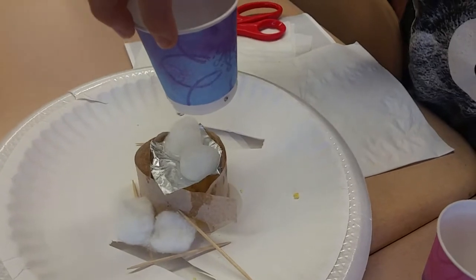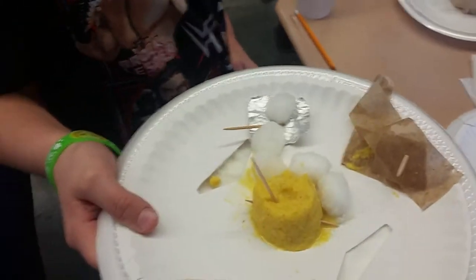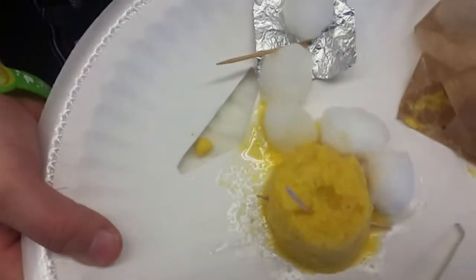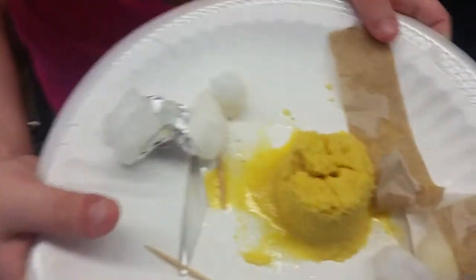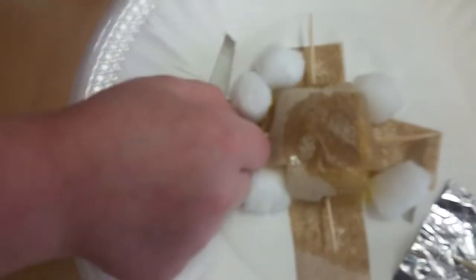There's hardly any water going down the hill, and the teacher notes the foil on top was a great idea. After a brief moment of concern, the teacher checks Kaylee's design, removes the top foil layer to see what happened underneath, and declares she sees no leaks at all — calling it an amazing design.